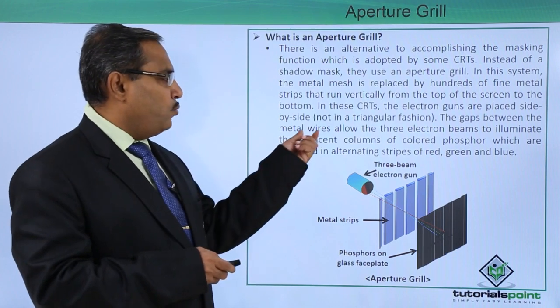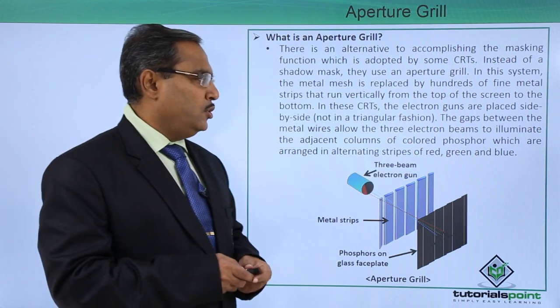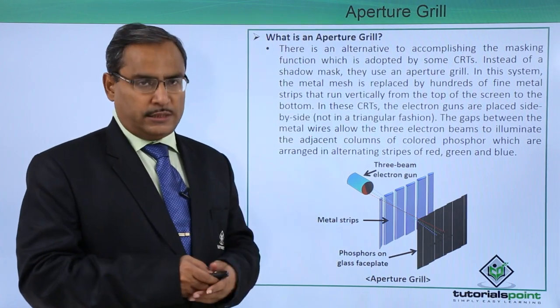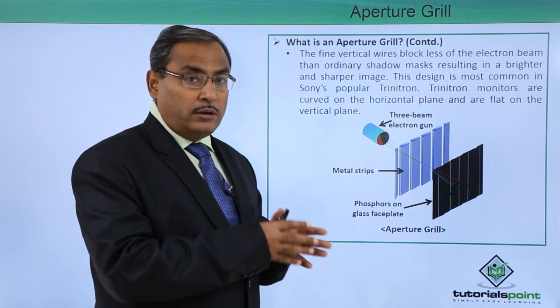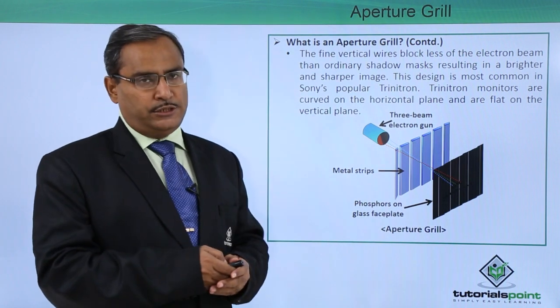The gaps between the metal wires allow the three electron beams to illuminate the adjacent columns of the colored phosphor, which are arranged in alternating strips of red, green, and blue colors. The fine vertical wires block less of the electron beam than ordinary shadow masks, resulting in a brighter and sharper image.